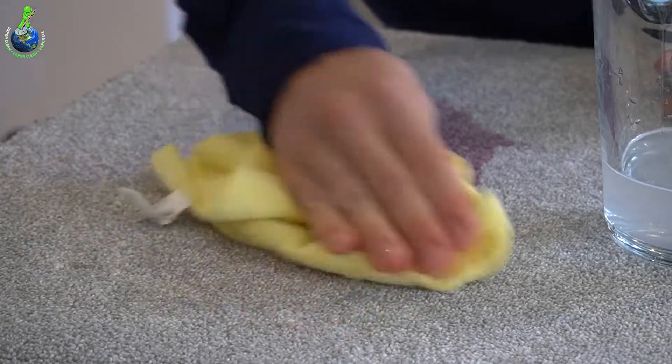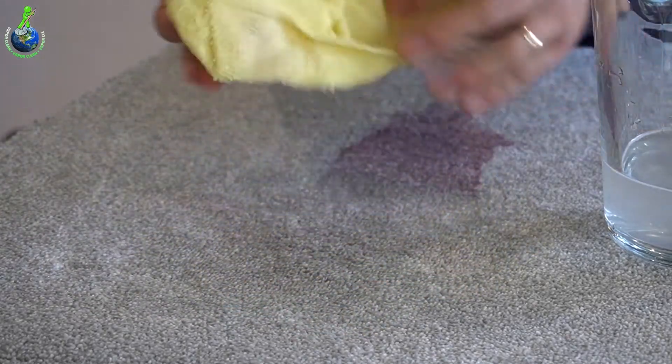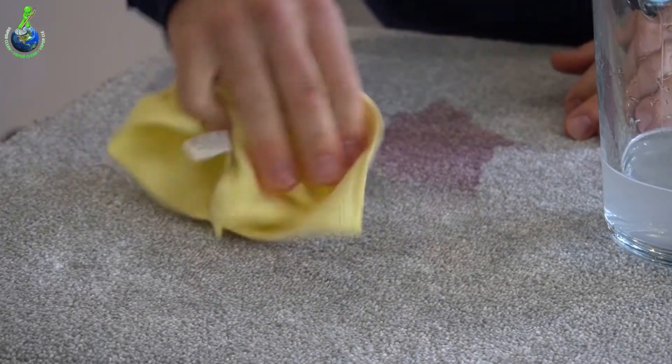It has improved the result, but we've put a lot of liquid into the carpet which you can't extract out.